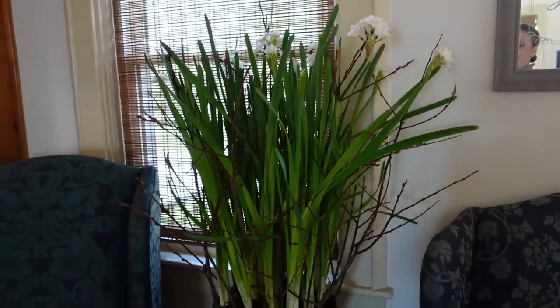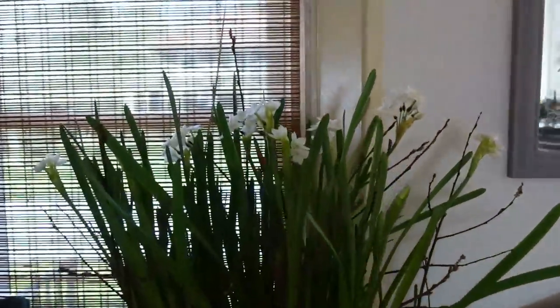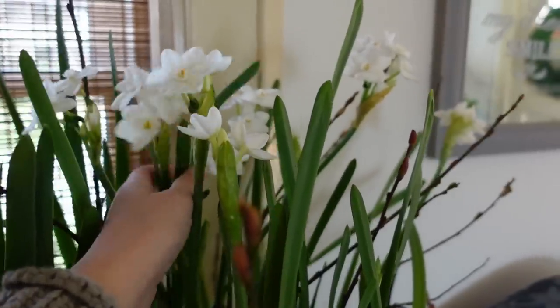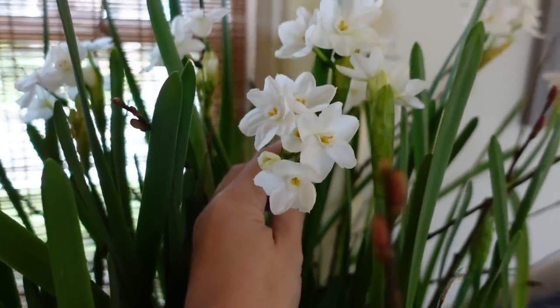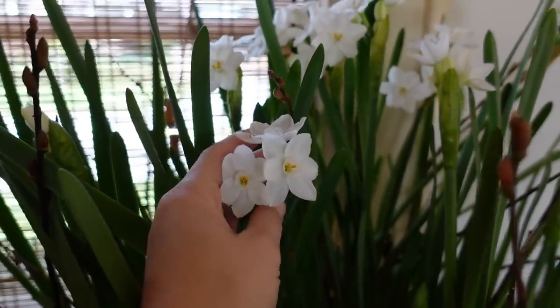I planted up these NIR paper whites about four weeks ago. It's usually four weeks from planting paper whites in soil or water to seeing them bloom. These are my favorites — they look almost identical to Ziva, maybe a little bigger in bloom size, but they have a very, very light fragrance. I can't really smell them at all right now. The ones in my kitchen I can smell ever so slightly, and they do still have that paper white smell which some people think smells like cat pee, but it is so subtle.